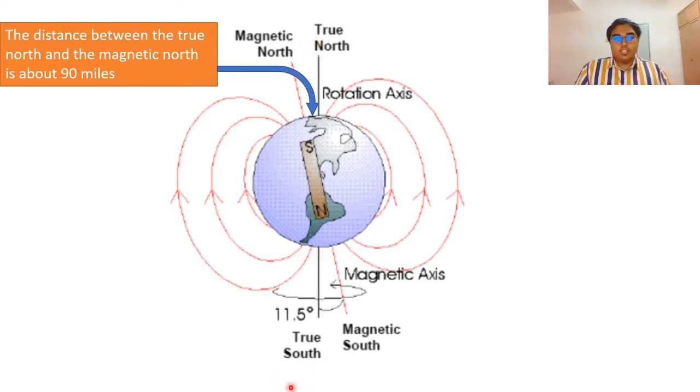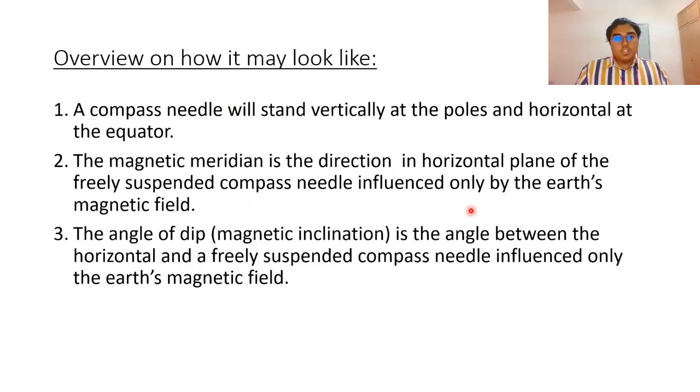This is the true north and this is the true south. About 90 miles away from the true north there will be the magnetic north, and the same applies to the true south — that will be the magnetic south. As you can see, if the needle is at the magnetic north, the needle will be standing vertically, but at the equator the needle will be horizontal. A compass needle will stand vertically at the poles and horizontal at the equator.